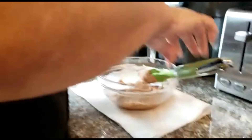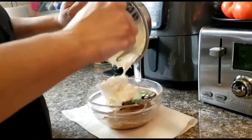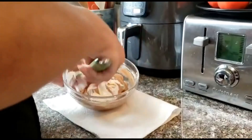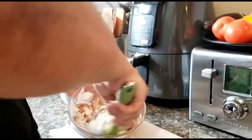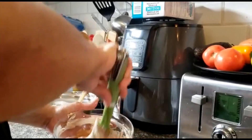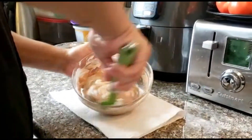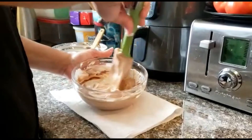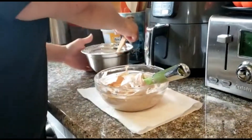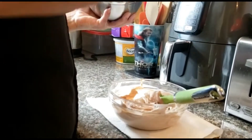We're very gently folding the whipping cream into the chocolate. We don't want to flatten the whipping cream too much - we don't want to lose all that lovely air that we just aerated into it. Now we've added some more and we are going to fold - not mix. Folding, folding, folding. Now we're going to add the rest of it.